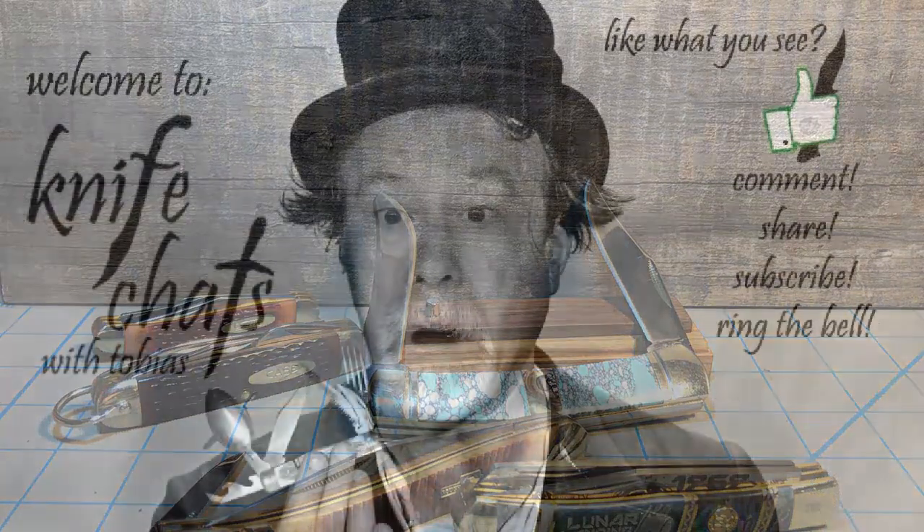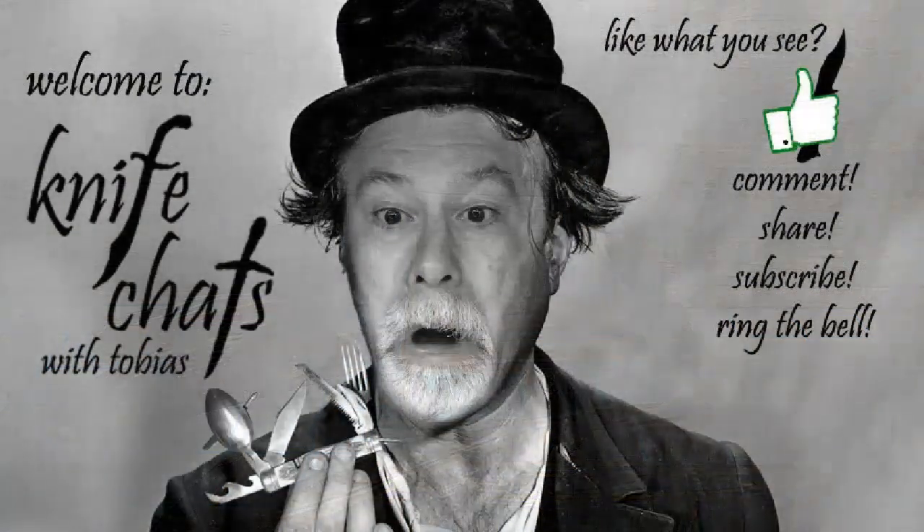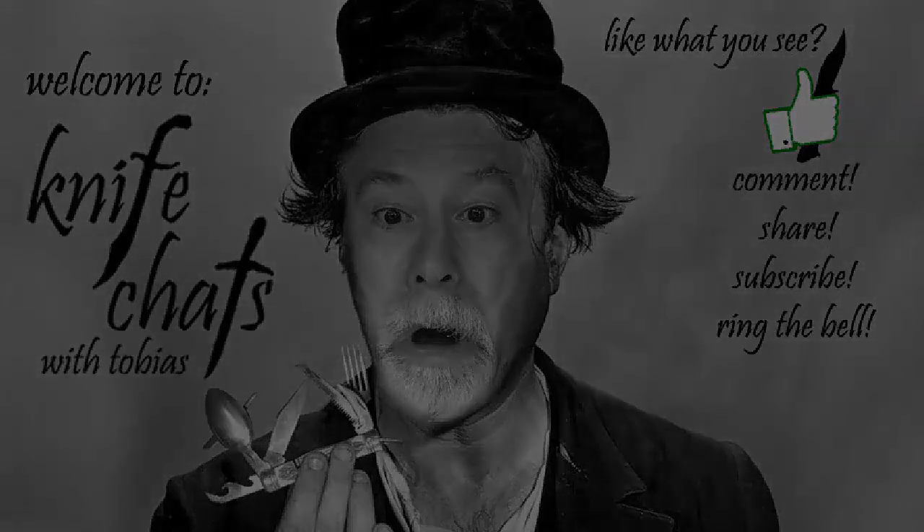Thank you for visiting Knife Chats. I hope you enjoyed your time here. If you did, please give us a thumbs up and consider subscribing to the channel and ringing that notification bell so you'll be notified when the next episode of Knife Chats is up online. Thanks again — see you soon.